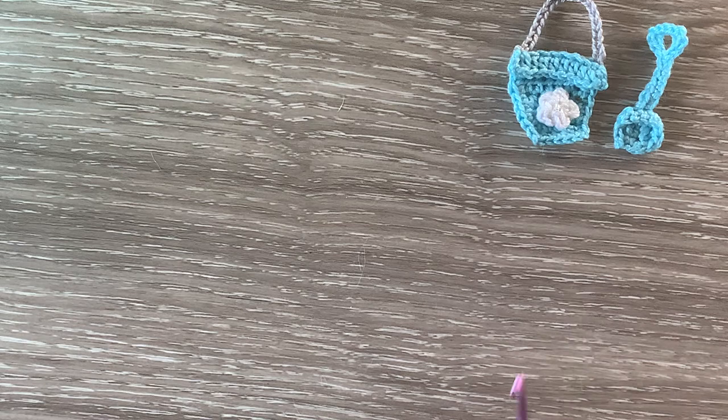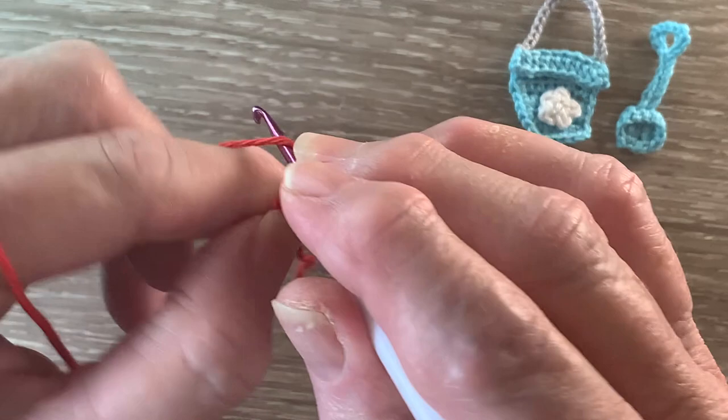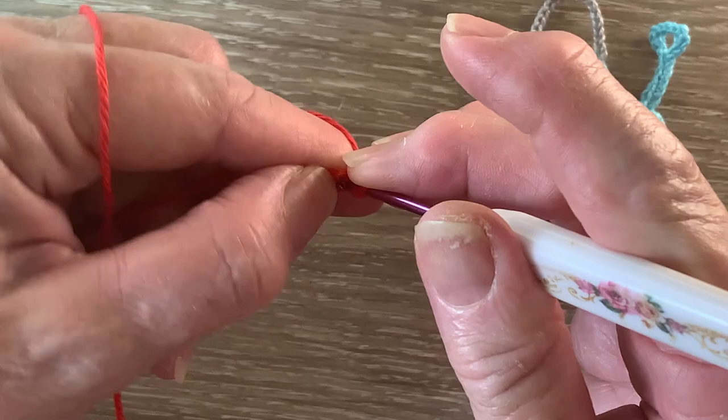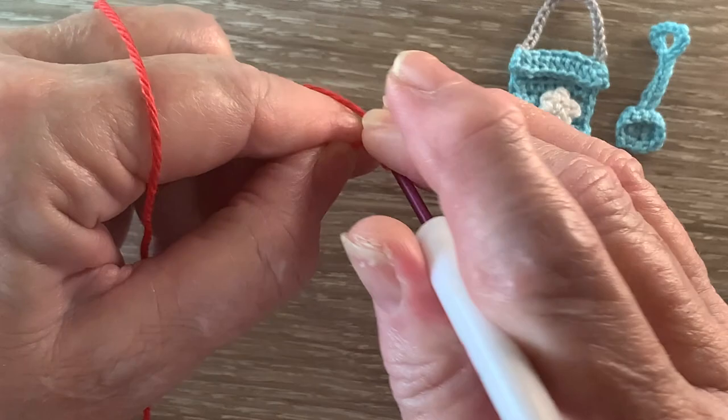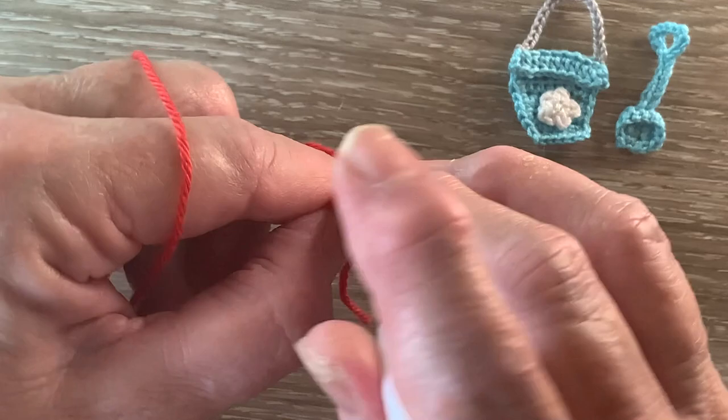Now we'll start on the scoop part of the spade. I've got my 1.15 hot red and we start with 3 chain. For row 1 we miss the first chain and work 1 single crochet in each remaining chain. For row 2 we start with 1 chain and turn and work 1 single crochet in each of the 2 stitches.